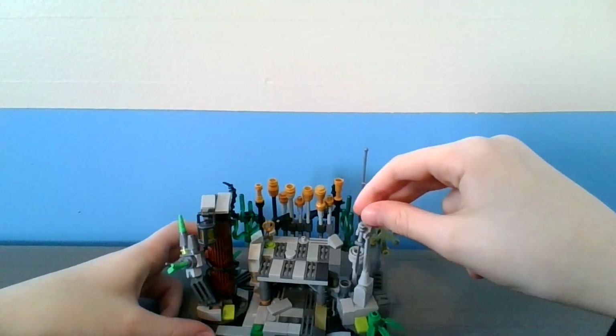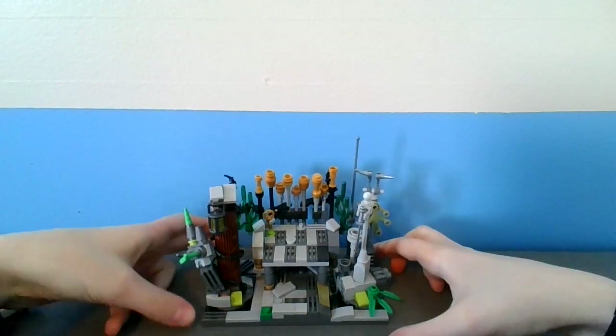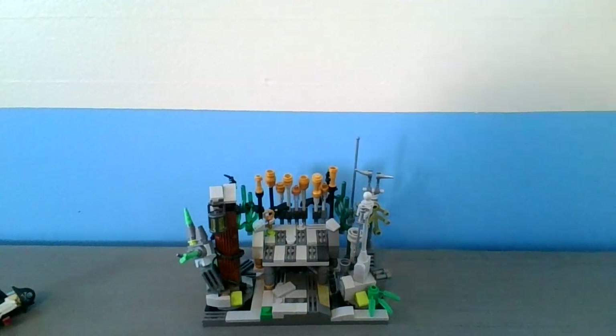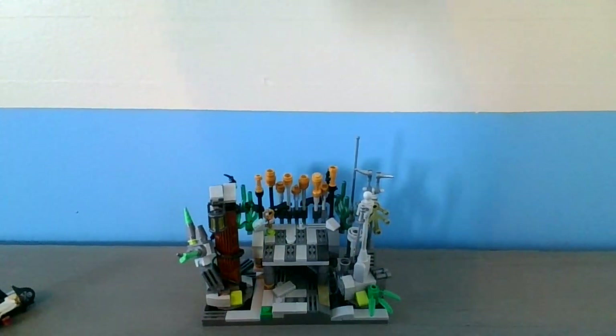This is what I made for the Swift Bricks Lego contest. I hope you guys like seeing what this is. I'll see you guys in my next video.